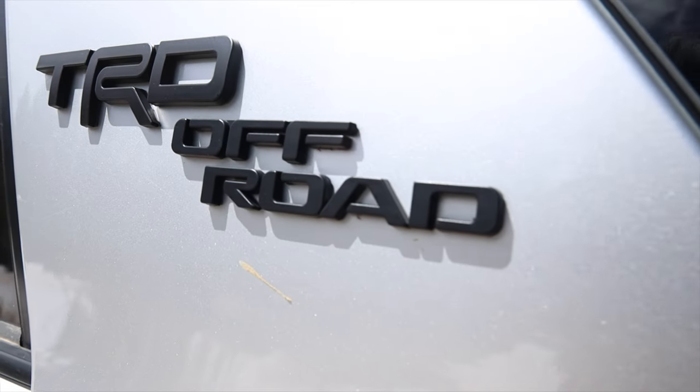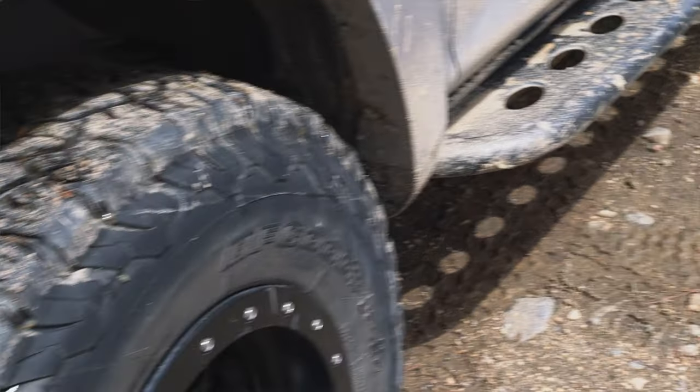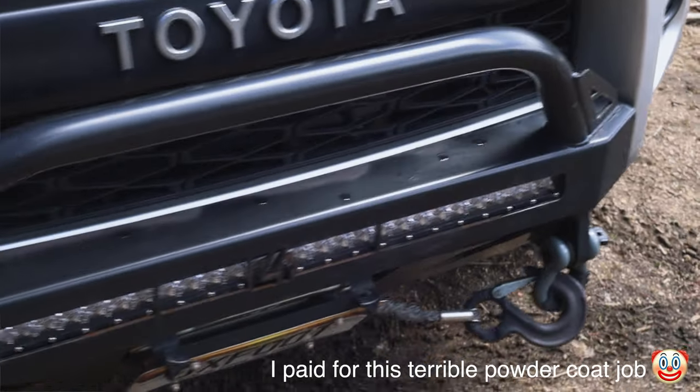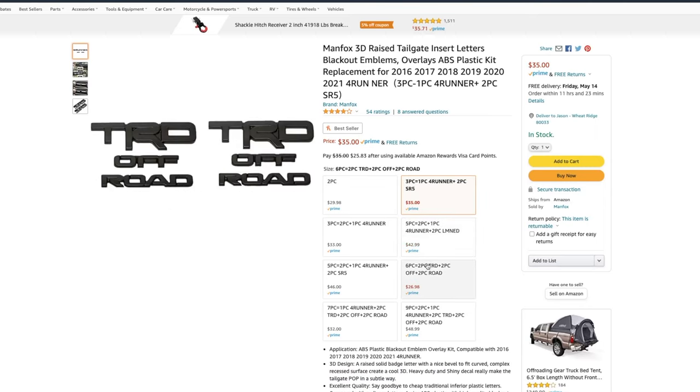Another mod that's pretty much purely aesthetic but makes a big difference on Tacomas and 4Runners is blackout emblems. Because I have a silver 4Runner, the stock emblems just didn't look great. A lot of my off-road mods are black — sliders, bumper, wheels, and tires — so the black emblems really pop and stand out against the silver. They make them for a lot of different brands and trim levels like Off-Road, Trail, and SR5, and you can find them pretty cheap online.